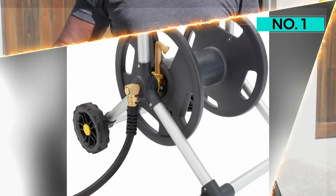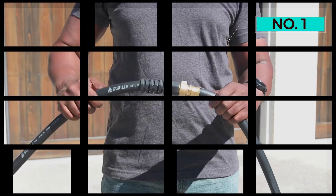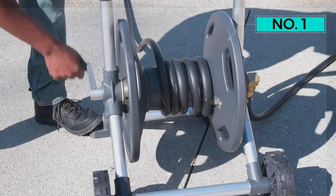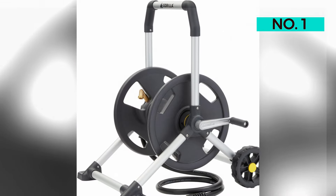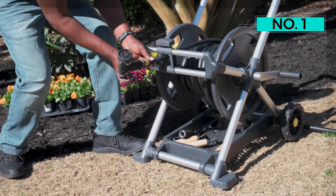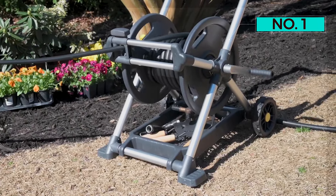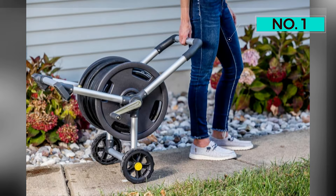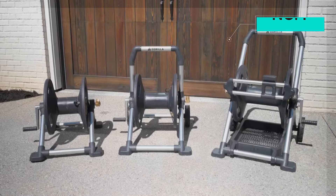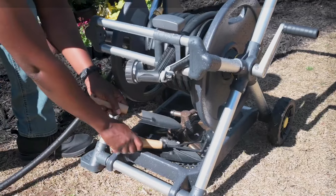Like many of the reels on this list, the Gorilla comes with a leader hose — also referred to as an inlet or connector hose — that connects to the spigot, also referred to as a hose bib or outdoor faucet. The leader hose on this reel is six feet long, giving you a little more versatility on placement compared to many others on this list. Connecting and threading the hose into the reel was almost effortless; in addition to the sliding threading guide, a loop on the side helps guide the hose around the reel. These alignment guides almost felt unnecessary since there was already a spigot on the reel, but we found they made reeling and unreeling more stable and seamless.